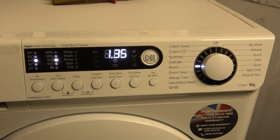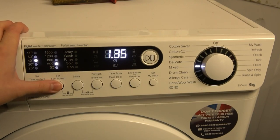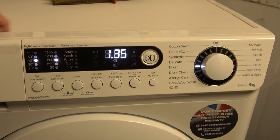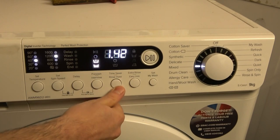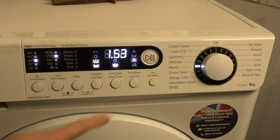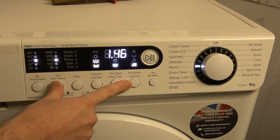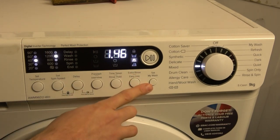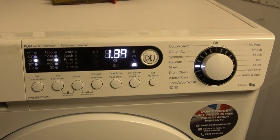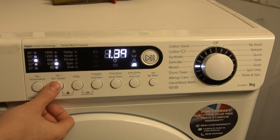The mixed cycle is preset at 40° and 800 RPM. It's a longer cycle than synthetics — initially looks similar but is much longer. Temperatures are 30, 20, and 40. Spin options are 800, 600, no spin, and 1200. Pre-wash adds 7 minutes, intensive adds no time, and there's no time saver but rinse hold is available. Extra rinse adds 9 minutes and easy iron adds 4 minutes, limiting spin to 800 RPM — same as synthetics.